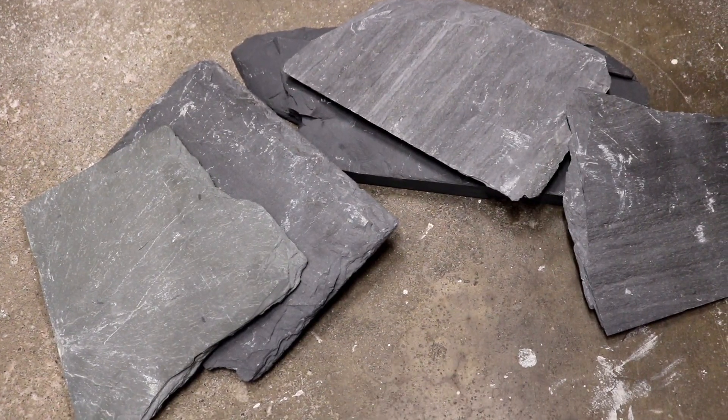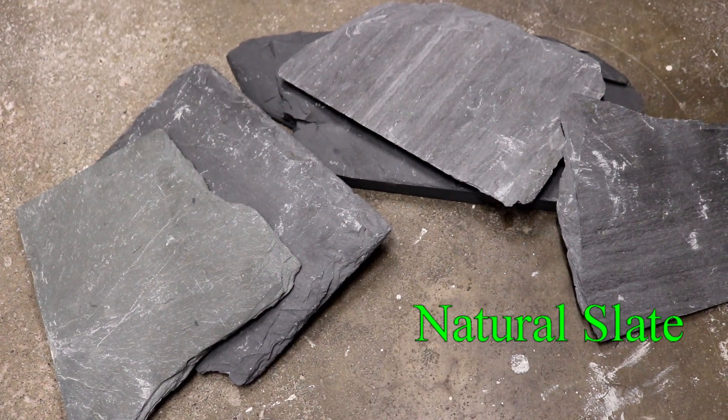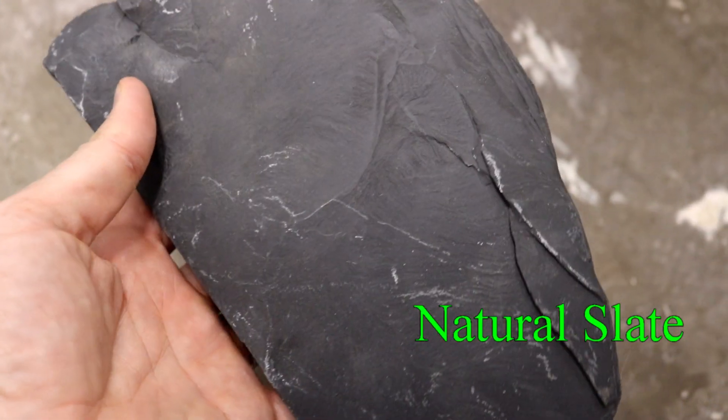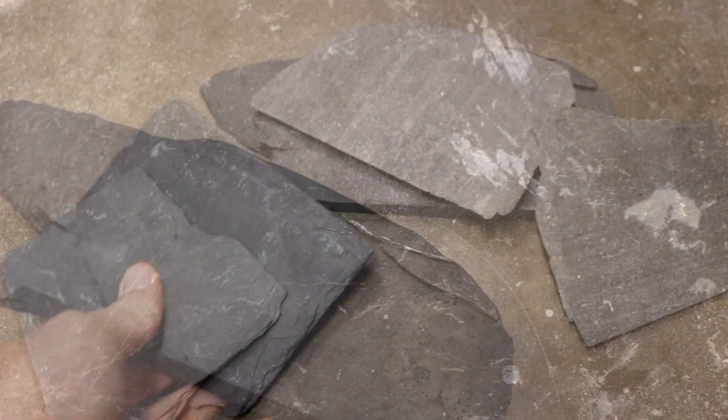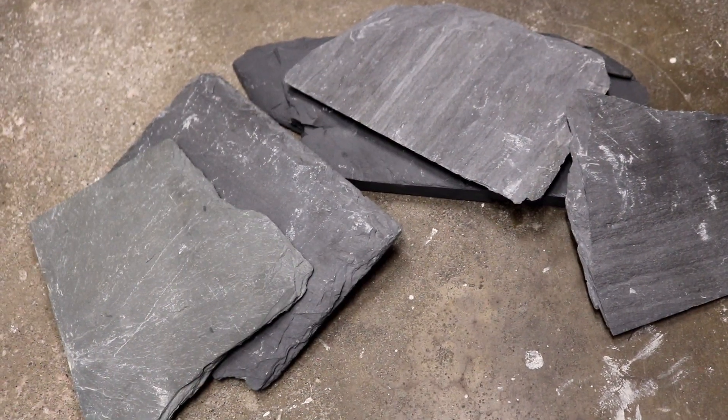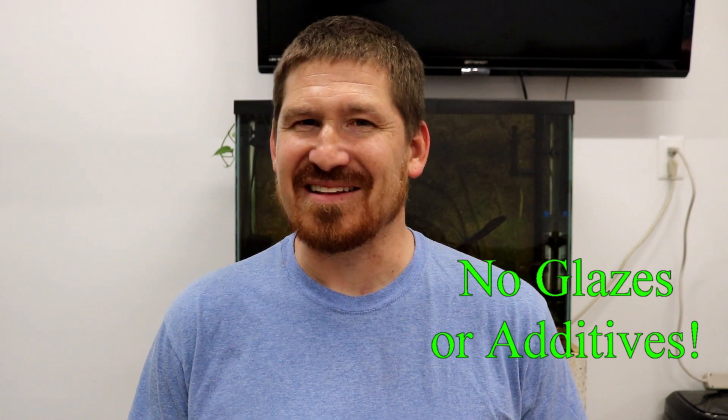To combat this I picked up some natural slate. You can pick this stuff up at a number of different places including a lot of fish and pet stores. I've even found natural slate tile at a home improvement store. Just make sure it is in fact natural slate and it doesn't contain any additives such as any glaze or anything like that that can tamper with your water quality.